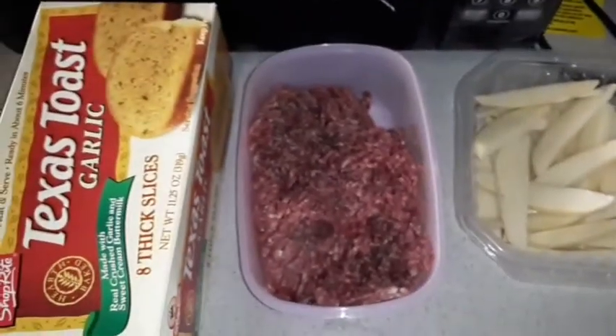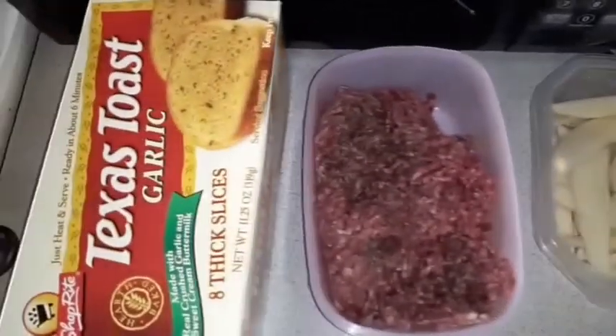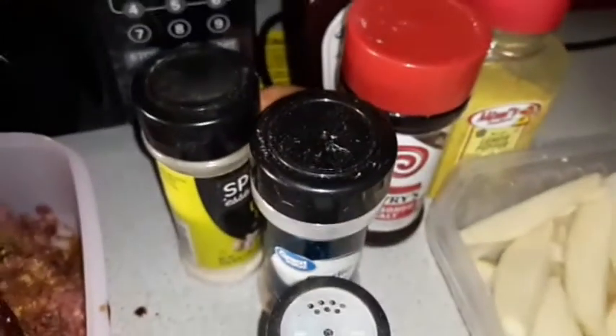Today I'm making homemade burgers with Texas toast and homemade fries, so stay tuned.